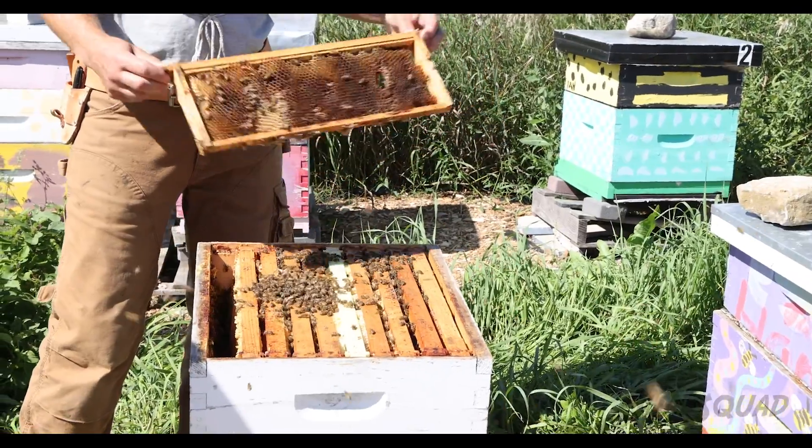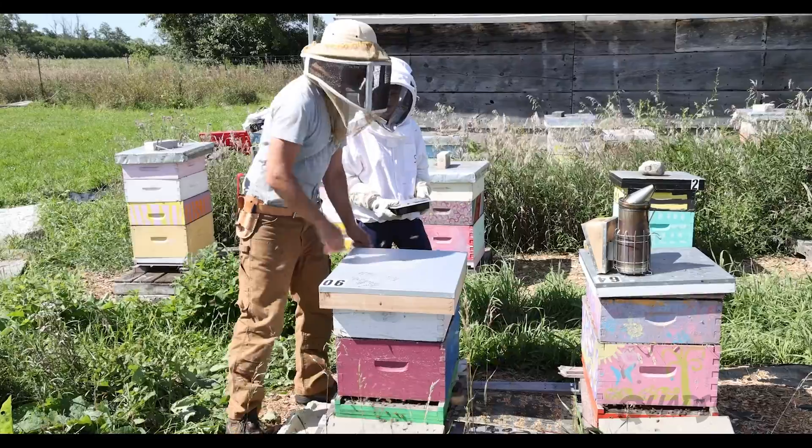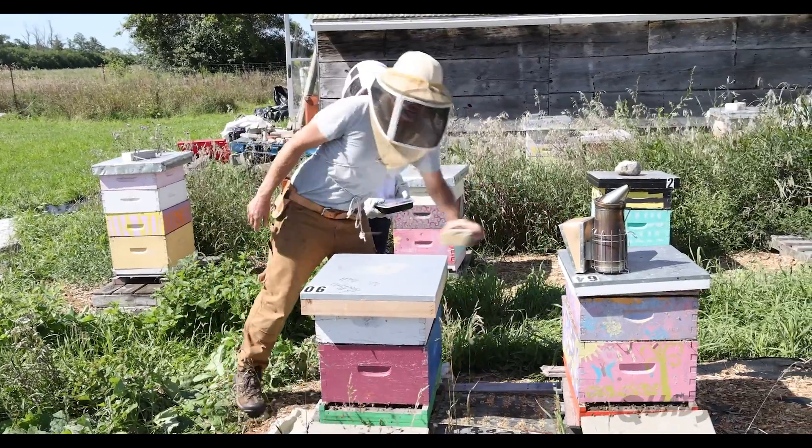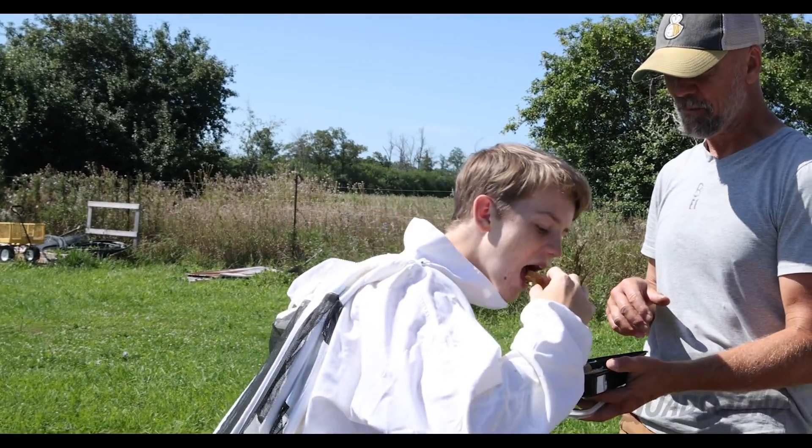Putting the honey trays back in again, Randall will shake off the bees to ensure none get squished when he replaces the last tray. The rock goes on top of the honey box so it won't blow away. Honestly, there's nothing like eating raw honey straight from the hive.